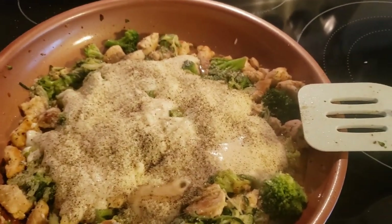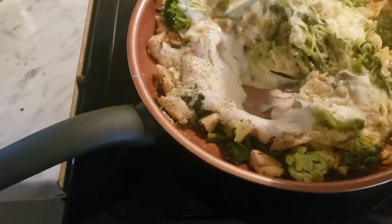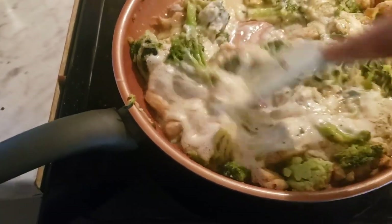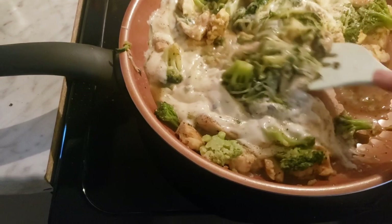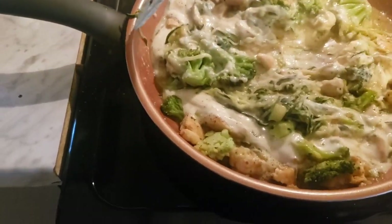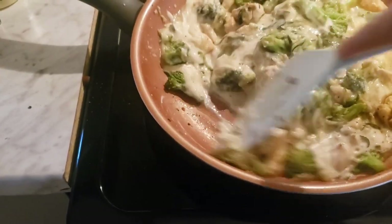Stirring it all about, and as soon as it gets all nice and yummy and done I'll give it a taste test. I'll let some of the water from all the vegetables cook out of the pan and then we'll take it from there.